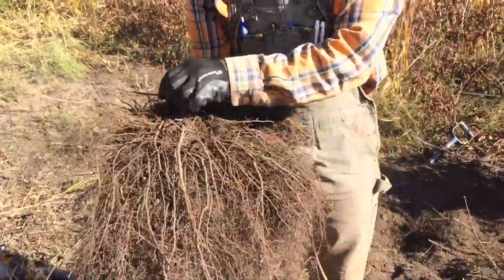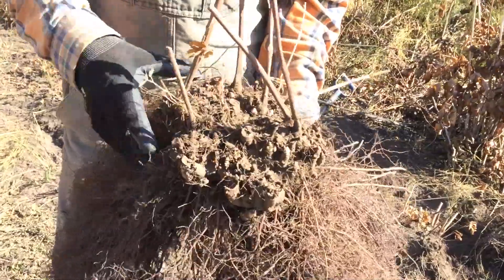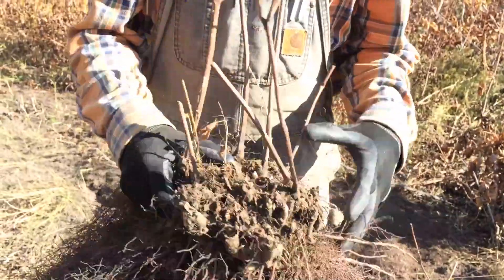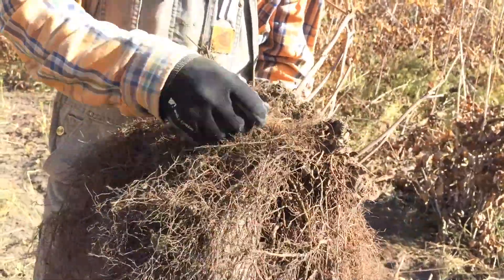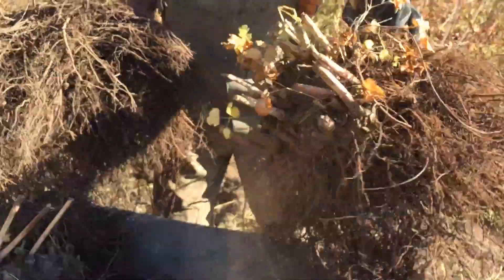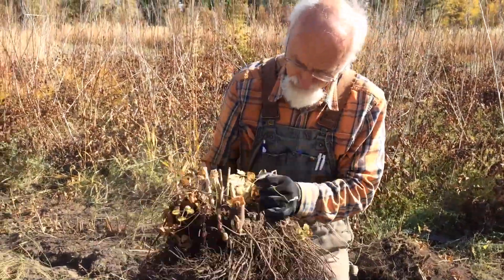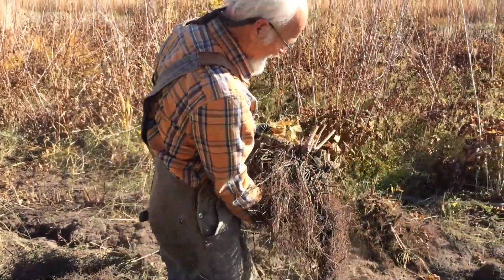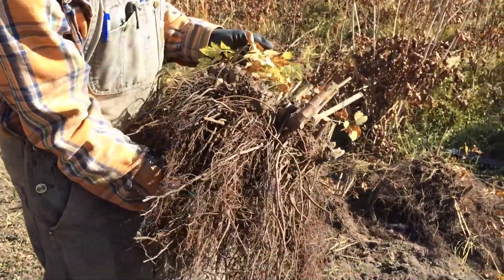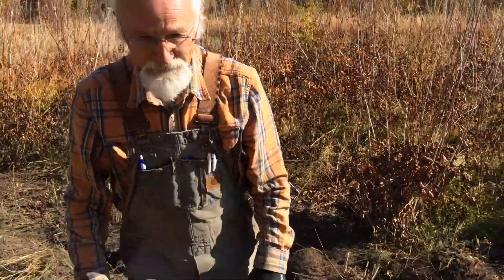We lay it on a washing table and spray it really good, then I take a hatchet or a big knife and cut it into probably six pieces, shake them all out, wash it again, and that's about what I ship to the customer — we'll maybe show that later. Here's our specimen — it's probably 15 or 16 years old. Look at the scale of that black cohosh — that's a magnificent specimen of its kind. We've got about 2,000 pounds left if anybody wants any!